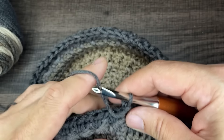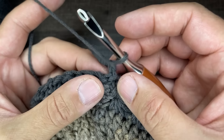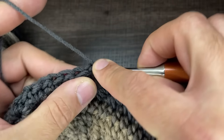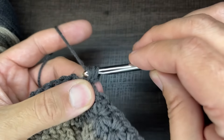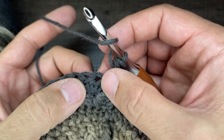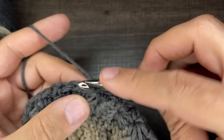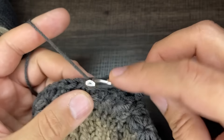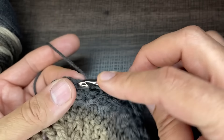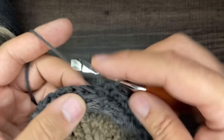For round nine, we're going to do a round of half double crochets. Work into the stitch right before you — the stitch you're coming out of. It's a little awkward, but just go in, draw up your loop, and go through all three. Then jump right to the next stitch — skip that little itty bitty one — and do a half double crochet in every stitch of the round for a total of 60 half double crochets.